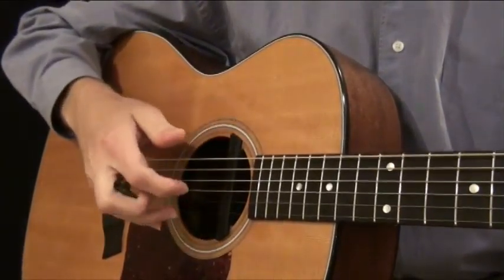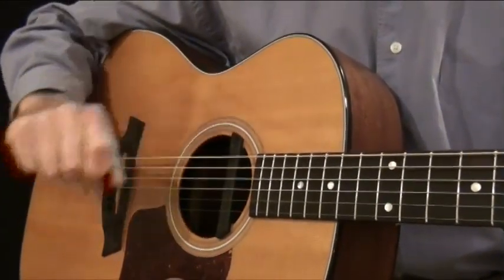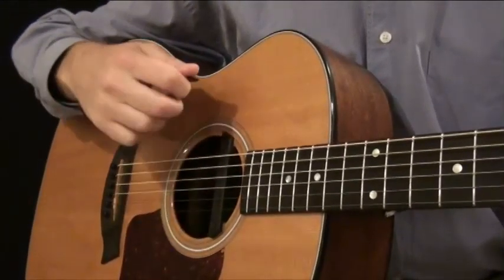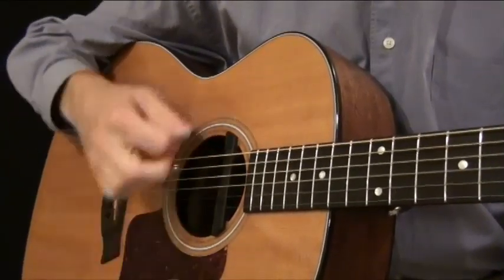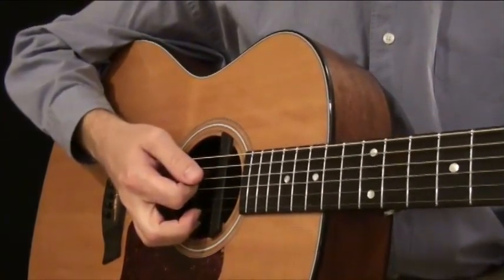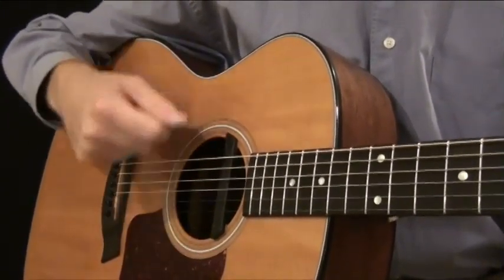If you start with your fingers, you obviously have many variables and it can get confusing. So that's why we're starting with a guitar pick. In the very beginning we're just going to learn down strokes, and it'll sound something like this. Pretty simple, but that's kind of how you need to learn.